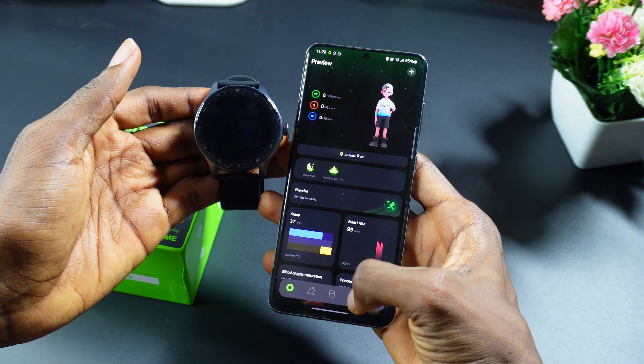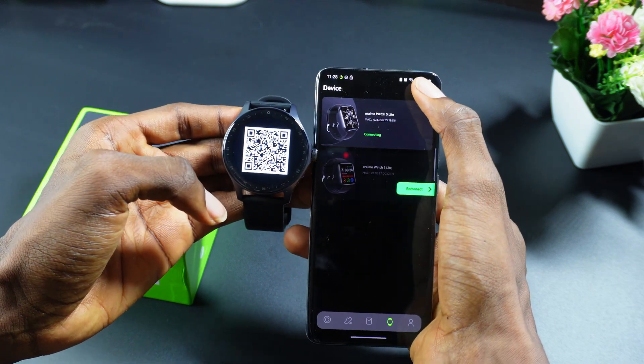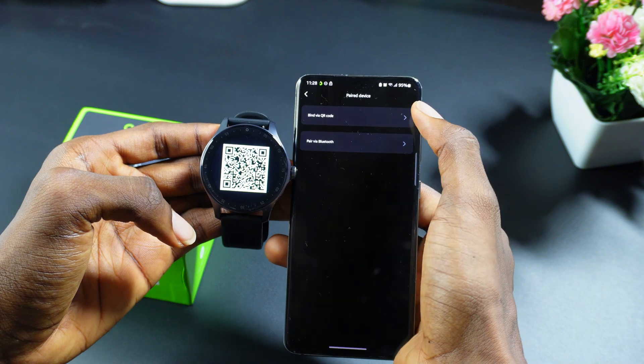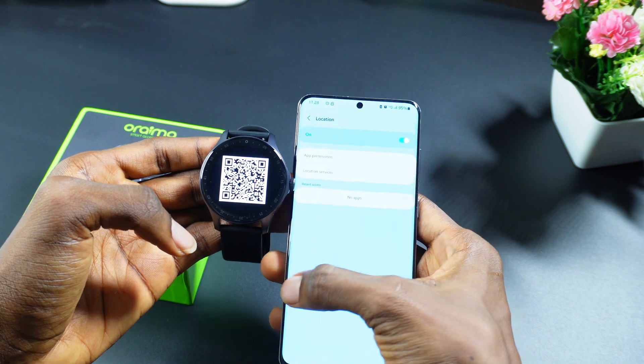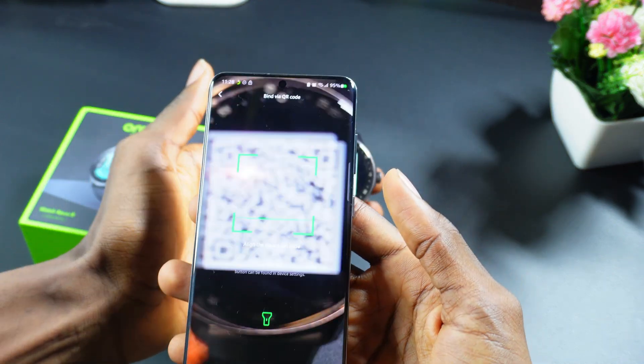Come into the Orimo app and tap on the watch icon here. Then click on the plus icon, and you're going to see 'Bind via QR Code.' Click on 'Bind via QR Code.'